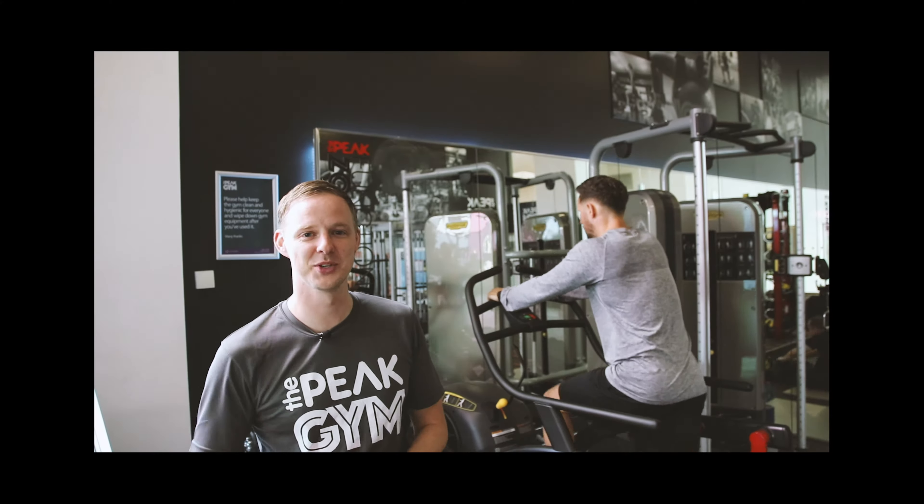One of the nice features about the Cybex Spark Trainer is it's really low tech, so you can't go too wrong with the setup. It's a get on and go piece of cardio. As Andy said, perfect for HIIT training, perfect as part of a circuit you're already doing. You've got circuit training mode and interval training mode — go and stop — that's all the buttons you need on there.